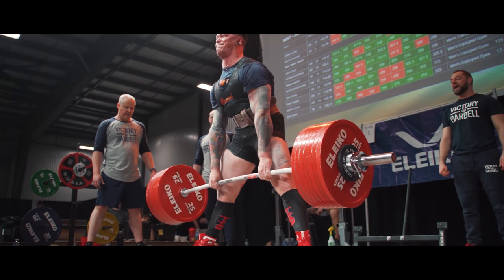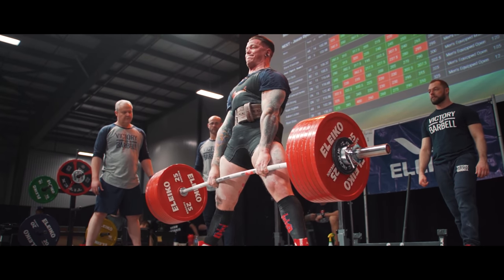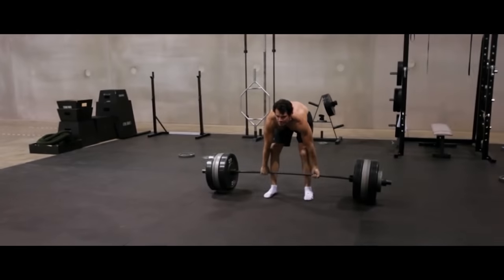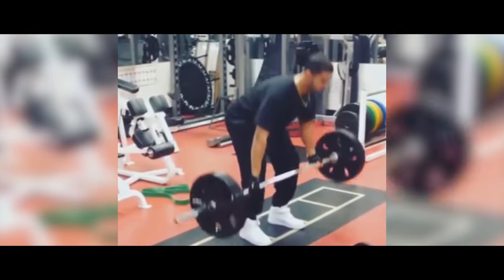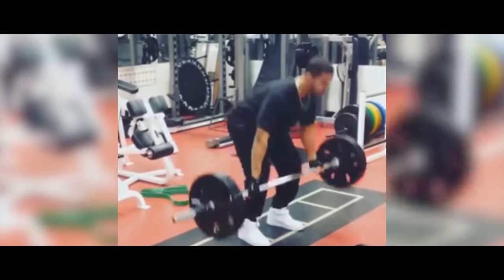The deadlift is a fantastic exercise for building both full body strength and size. Because of this, a lot more people are starting to incorporate the deadlift into their training routines. And a lot of people are making the same deadlift mistakes. One of the mistakes that I see all the time is people not knowing how high or how low to set their hips when they're setting up for the deadlift.